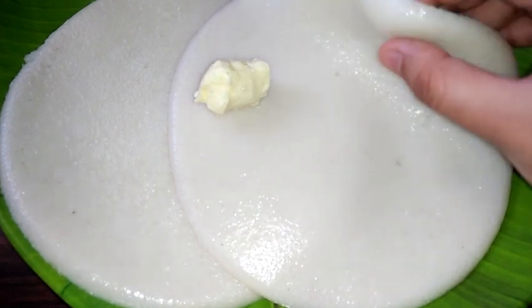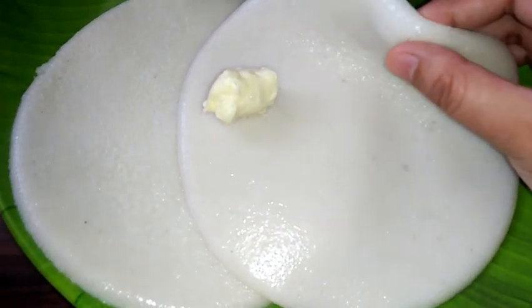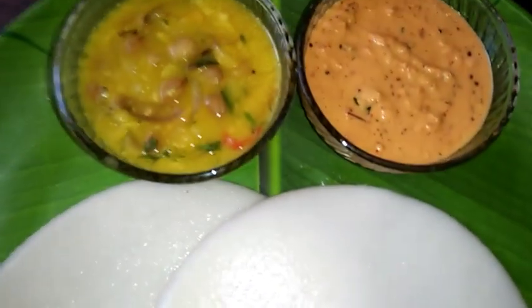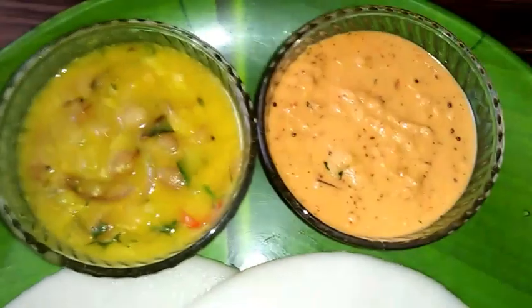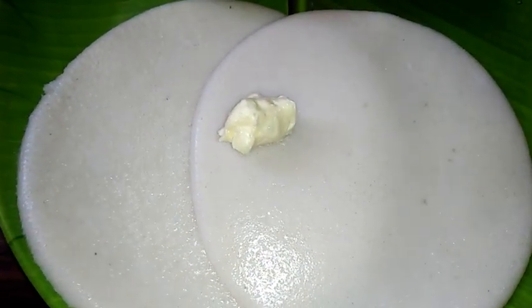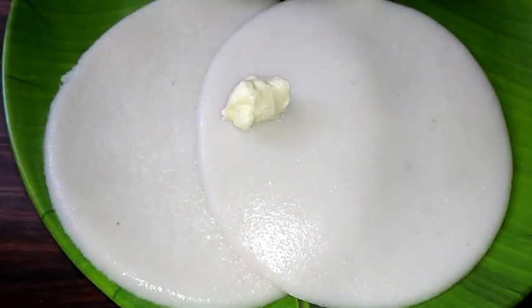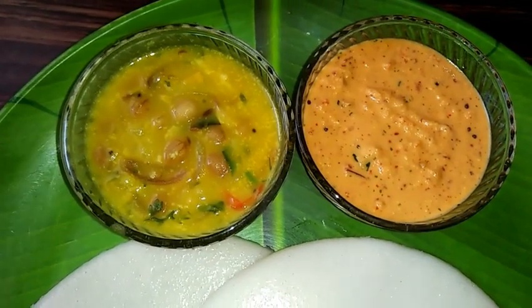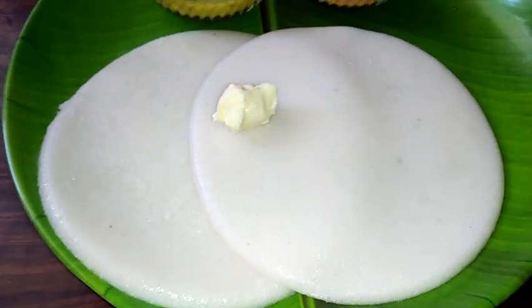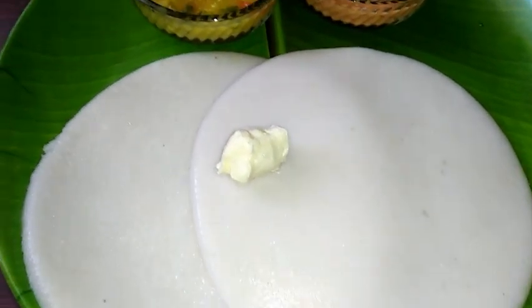Now you can see the very soft texture — the tatte idli is ready! Served along with potato sagu or Bombay sagu, red chutney, and butter on top of the idli. I hope you enjoyed my video. If you haven't subscribed to my channel, please subscribe, press the bell icon so you get notifications when I publish videos. Please like my videos and share with your friends — thanks for watching!